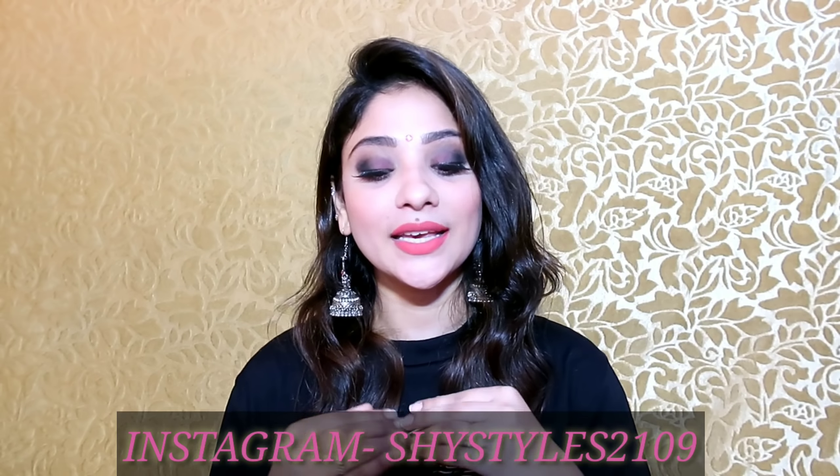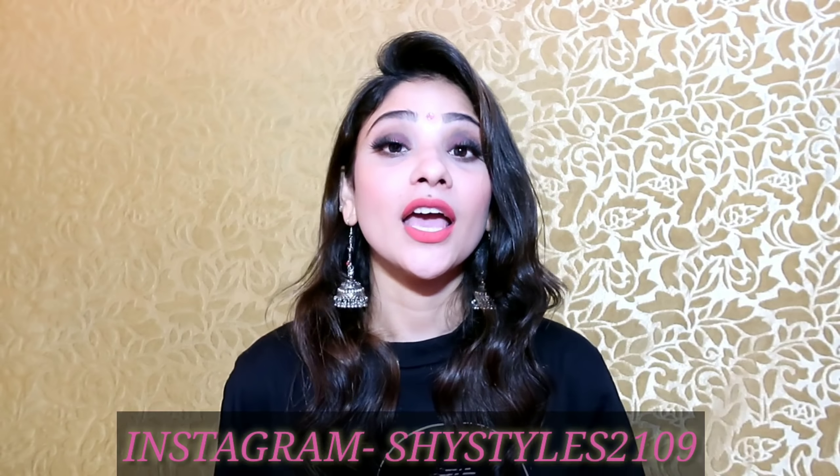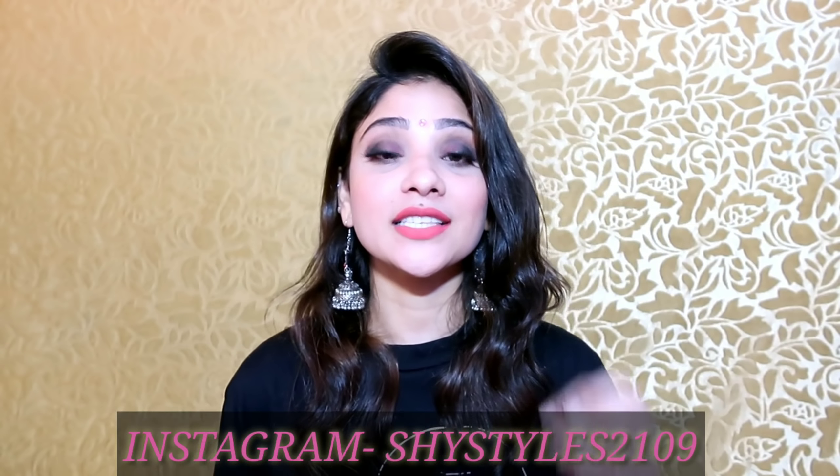Hi everyone, welcome back to my channel. Today I am sharing with you this easy peasy Diwali makeup look. For creating this look, I have used only 5 makeup products. I have not used any foundation or concealer. This is a very beginner friendly makeup look. And if this makeup look is helpful for you, you can subscribe to my channel, like this video and share it with your friends and family.